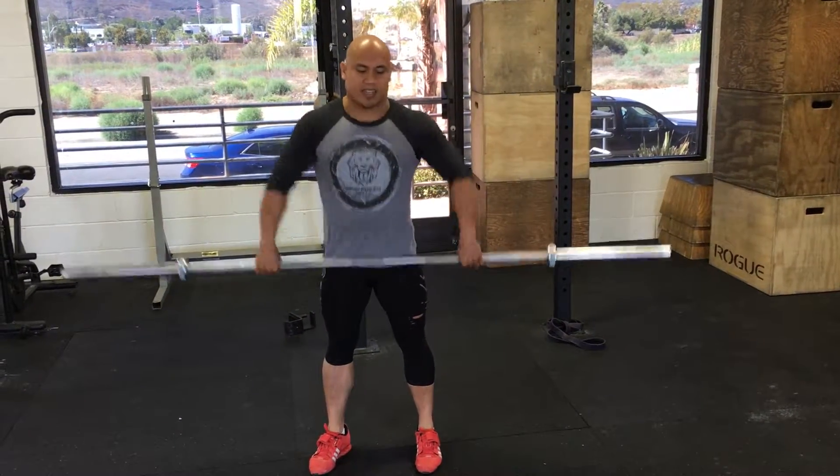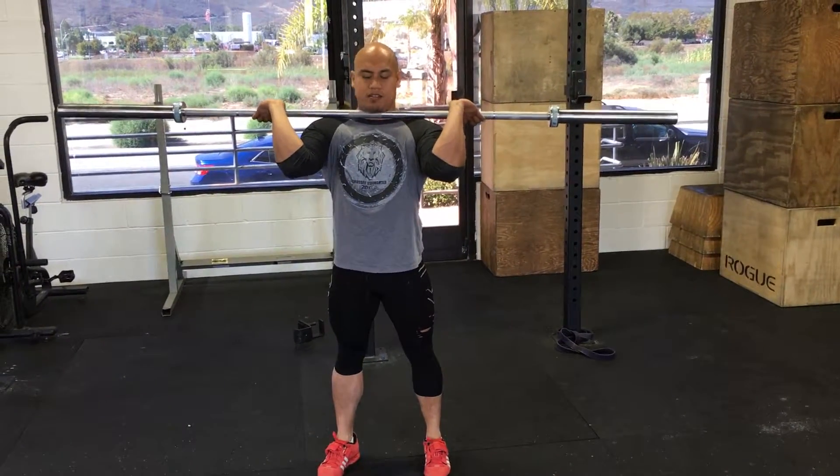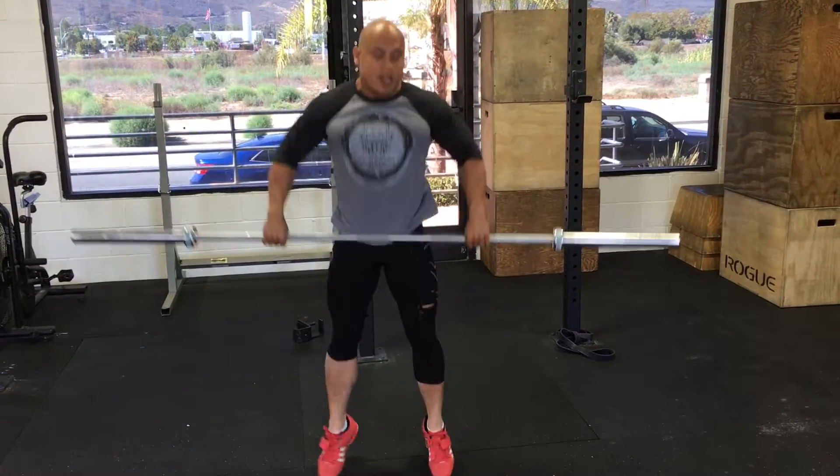Hey, user request — how do we improve the front rack? Let's take a look at mine right now. It's not that awesome. I just woke up. Here's what we can do.